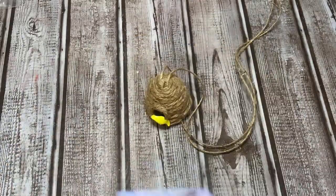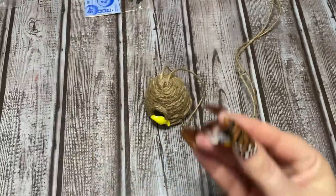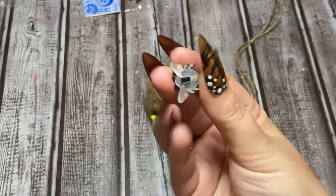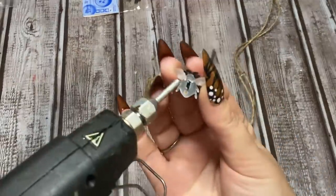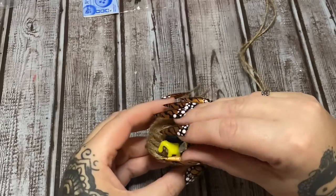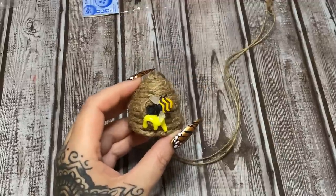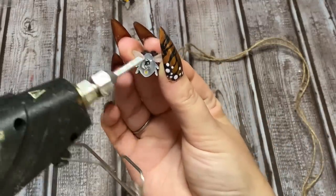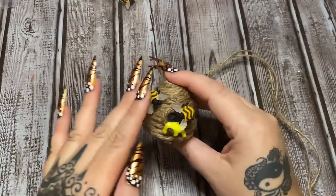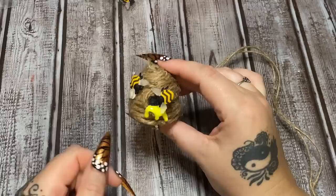Now let's glue on one of these little bee buttons — these came from Joann's. There's a little shank on the back, so I'm just going to cut that off. I like to put the glue right in the center so it can hold all the pieces together, and then let's put that right there. I think I'll glue on another one — there we go. How cute is that!